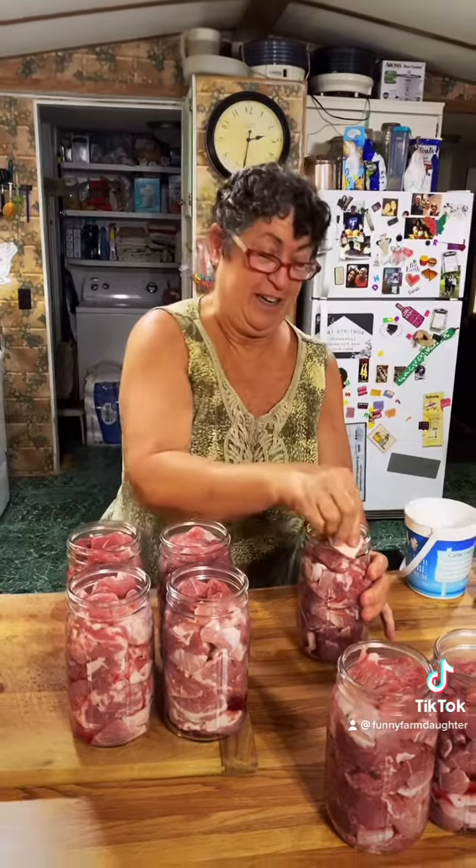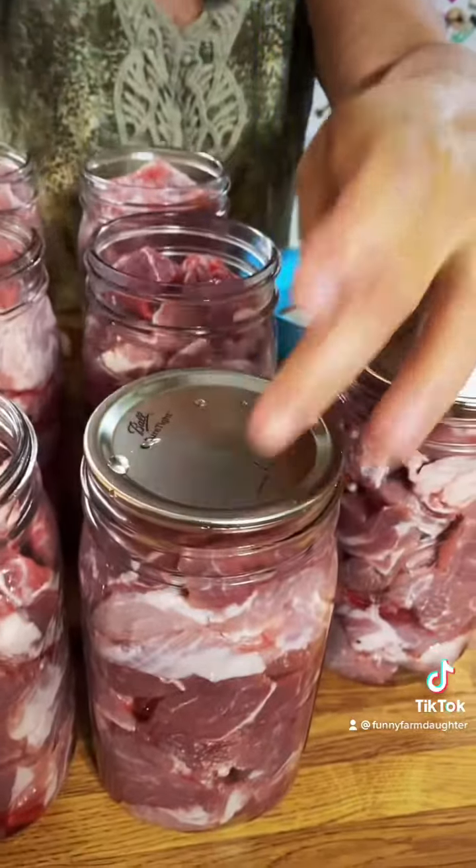We're packing our jars with two to three inch chunks. We're wiping our rims with white vinegar — this is to get a good seal. We're putting our lids on with our magnet, then putting on our rings fingertip tight.